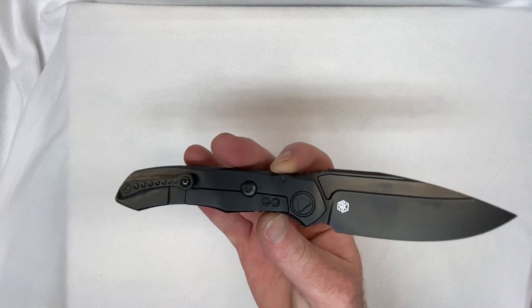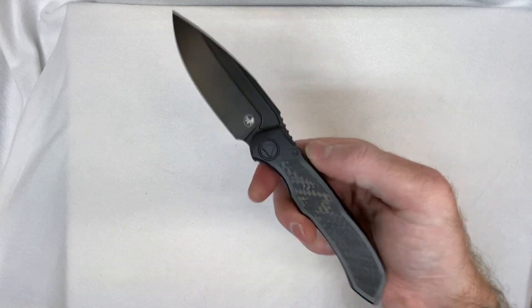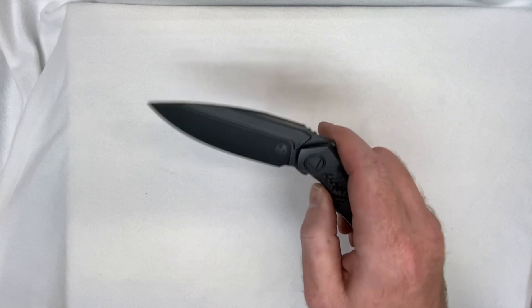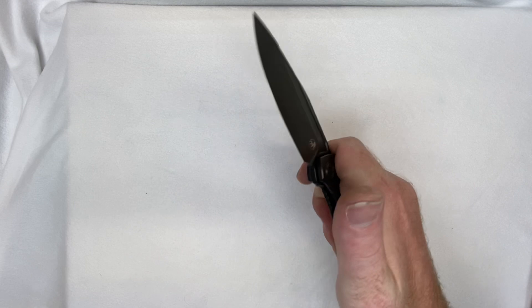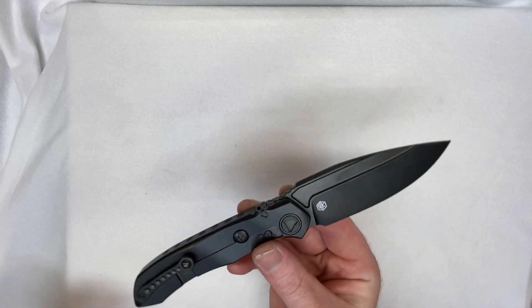What do you guys think about this? This is just awesome — grailness right here. This is amazing. Still to this day, every time I touch it, every time I hold it, it just gets better and better. This knife has never let me down at all — it's just that daggone good.